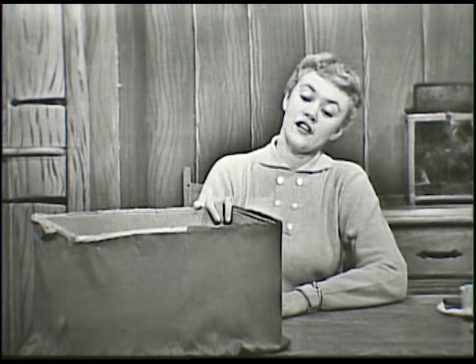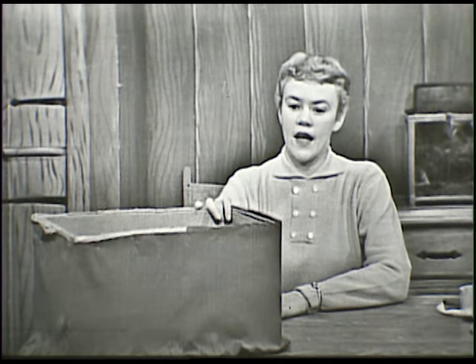It has red crepe paper all around it. And you know there's a very easy way of finding out just how much crepe paper you're going to need to go around the box.